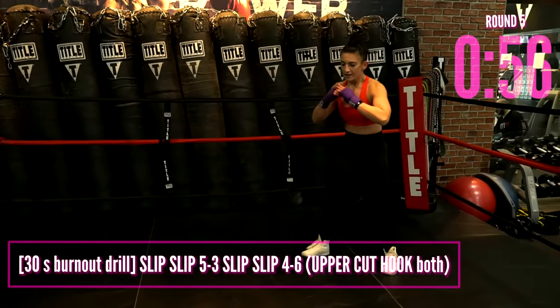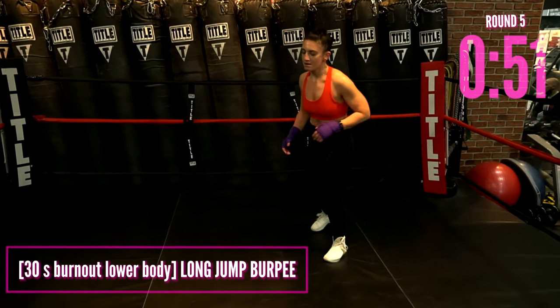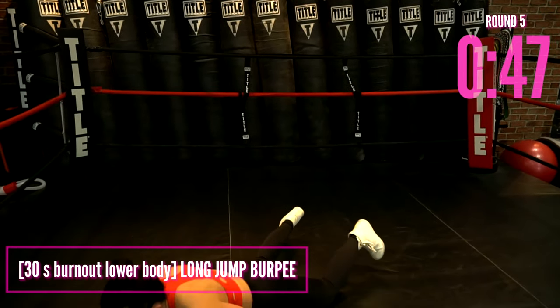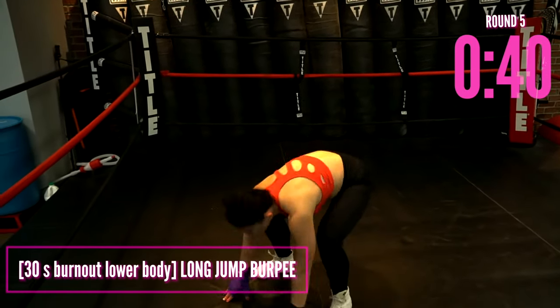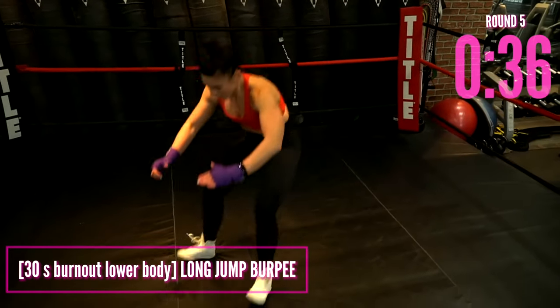Let's take it to those legs — we're going to finish with a banger. I want a long jump, take it to the burpee, jog it back. Quick intensity, use those legs, power, plyometric — cover some space. Raise that heart rate, feel the adrenaline, feel that excitement, feel that energy. Less than 10 — you are done.